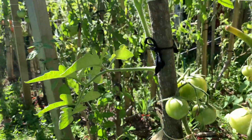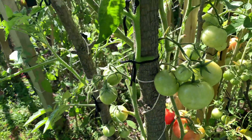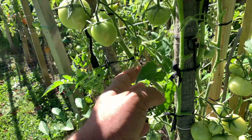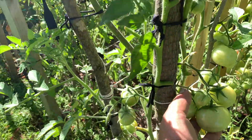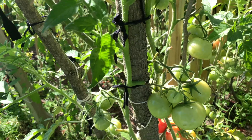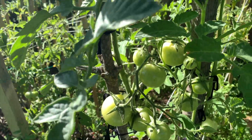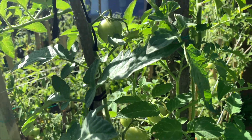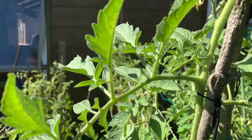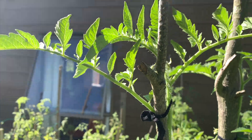As soon as the clusters are developing, I'm taking off the additional leaves that are coming on the plant. The idea is to grow these fruit, not the leaves. You can see there are multiple clusters which are nicely developing on the plant, and it is going all the way up top.